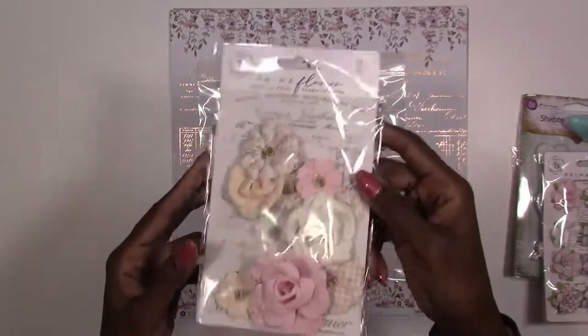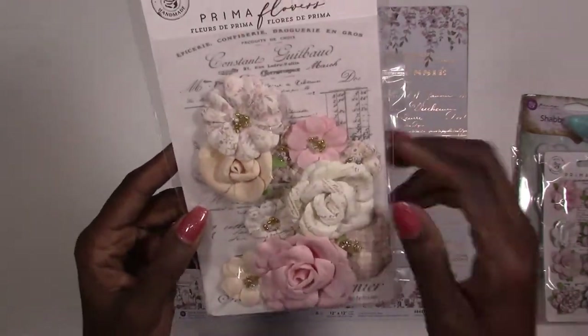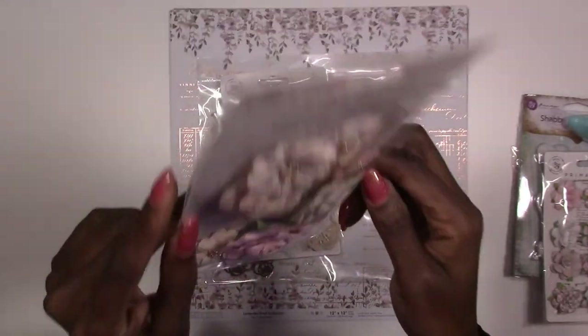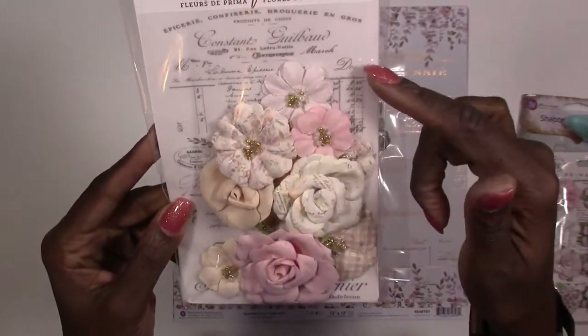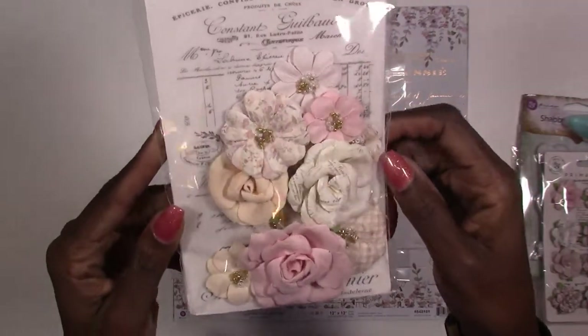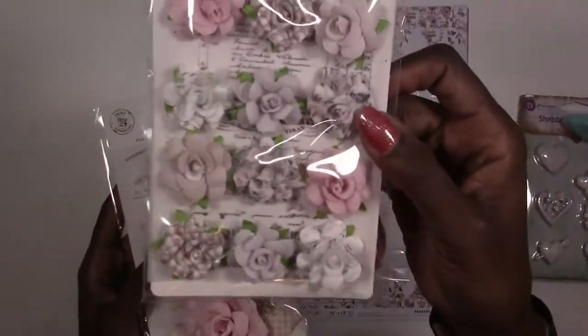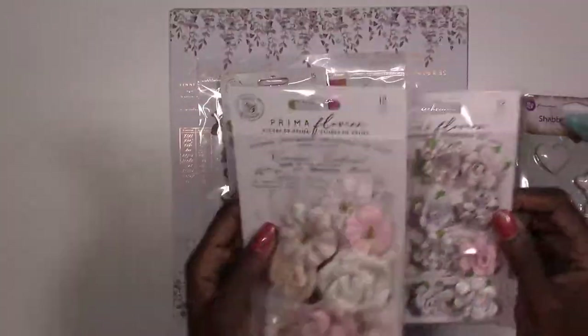There's another set of flowers from Lavender Frost — you get 12 pieces, and these are the paper flowers. You also get a nice little sheet of vellum paper with some script on it, so it's a little added bonus. It's also in the first pack too — they're different sizes.